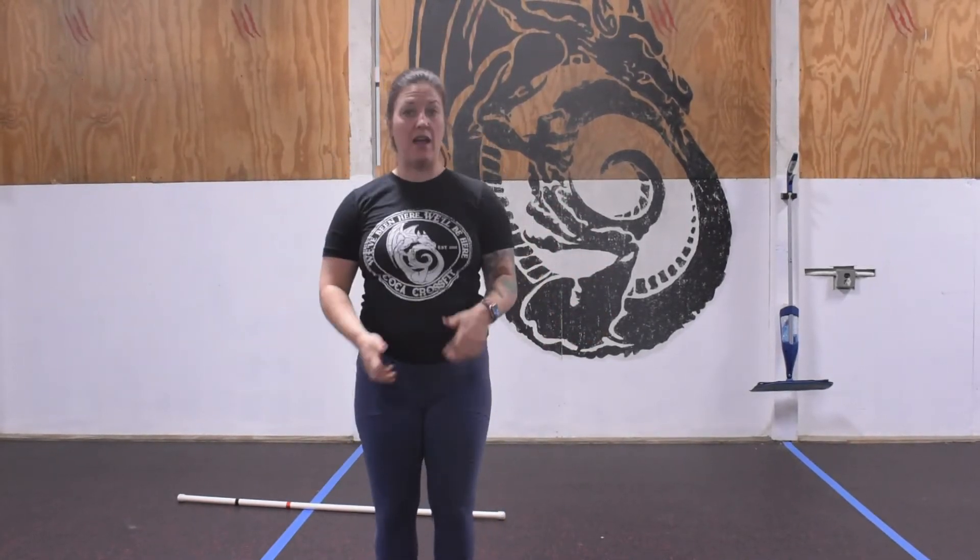Once we've done that, get your timer out — 30 seconds of single unders. Single unders, assuming you have a jump rope. If we don't have a jump rope handy, not a problem — go ahead, 30 seconds, you can jump in place without your jump rope, that's fine.